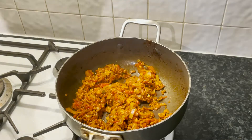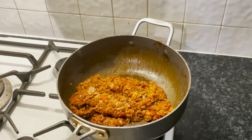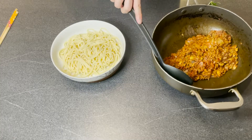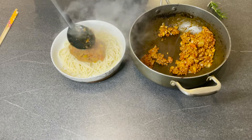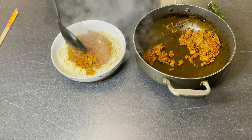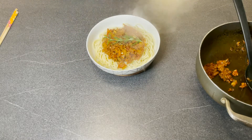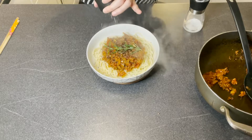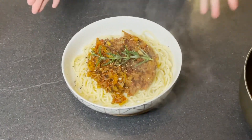Now I am going to turn off the hob and serve my version of bolognese sauce on the spaghetti. I'm just going to spoon some sauce and pop it on the spaghetti. Smells so good. I am going to add a tiny bit of extra rosemary here for garnish, and pop on some more black pepper and salt. Here is my version of spaghetti bolognese.